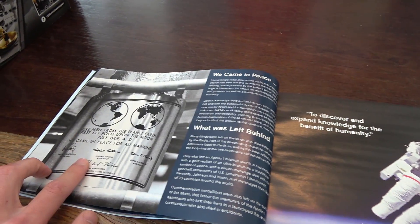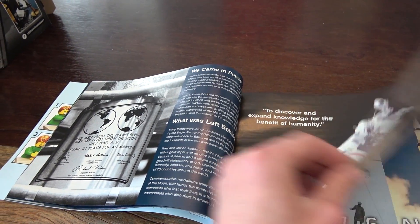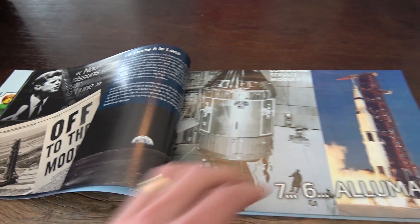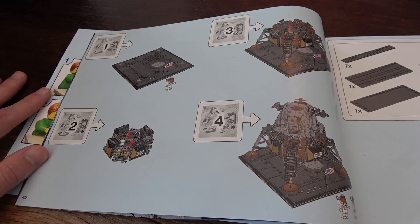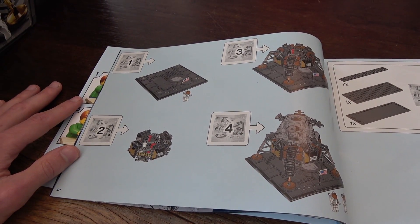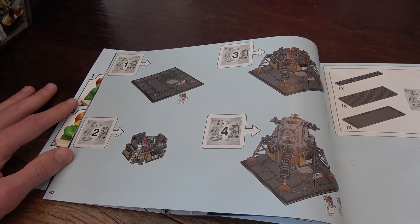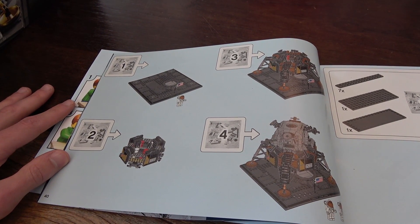There's actually a sticker element on the set that represents this as well, which is pretty cool, along with all sorts of good content in the different languages. The parts of the set were divided into four bags or four larger steps, and two were pretty part-intensive. Four bags doesn't really seem like a lot for a set with over a thousand pieces, but I don't really mind that.